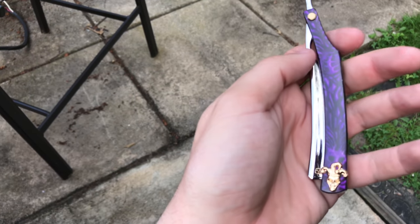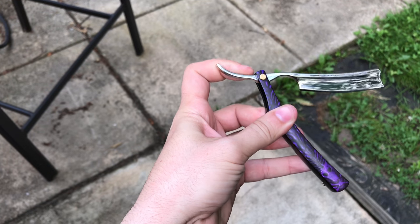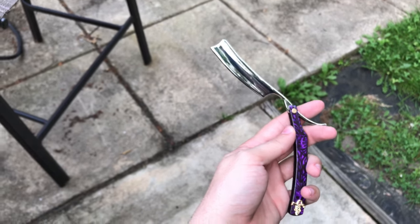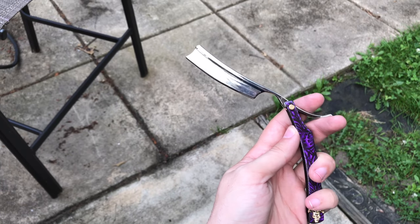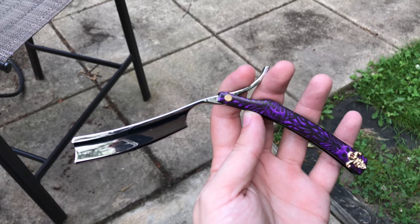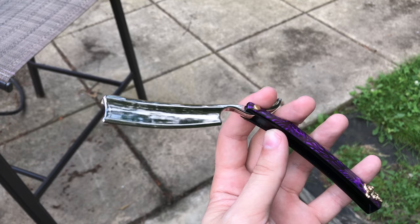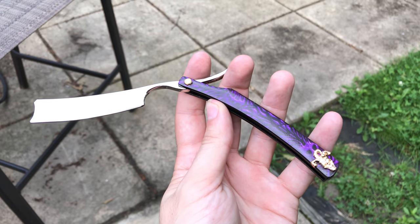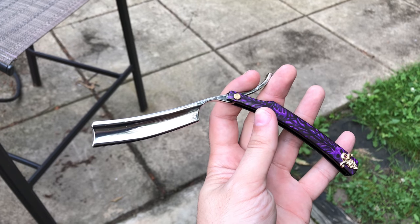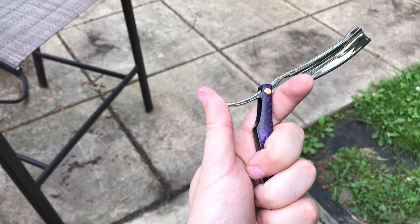It has a decent weight to it, it's actually pretty cool. Again, it's just a razor blade letter opener, nothing too crazy. This would be pretty cool if you do cosplay — it's movie accurate. Pretty cool for $25; if you're a Joker fan, I think it's worth it. So that's it for this review — follow me and subscribe for more videos, I try to upload daily if not at least twice a week.